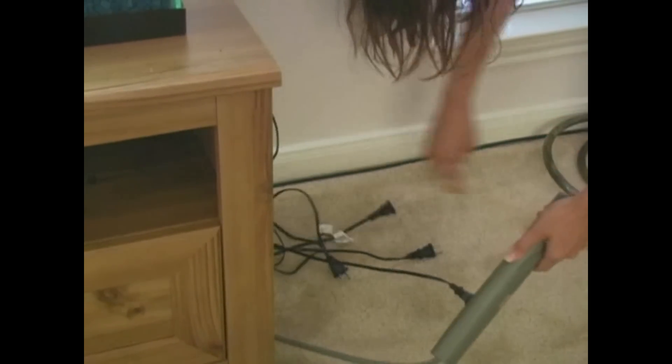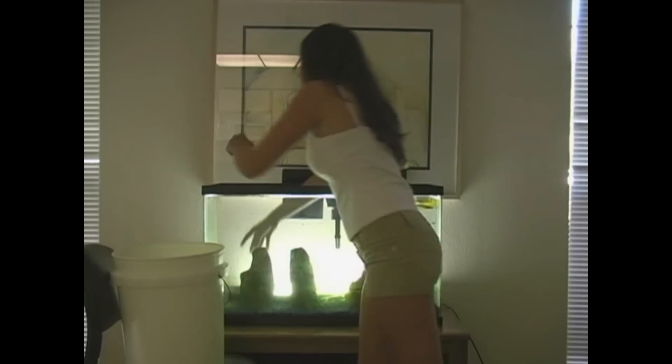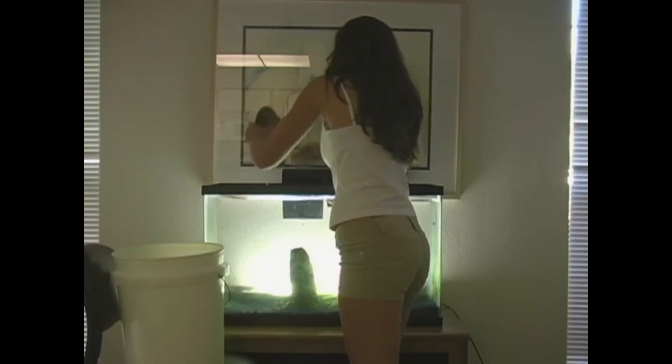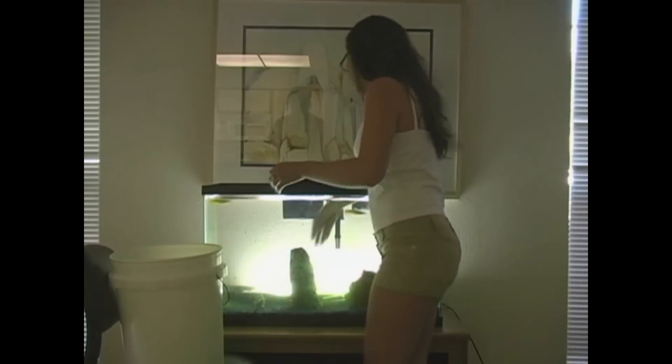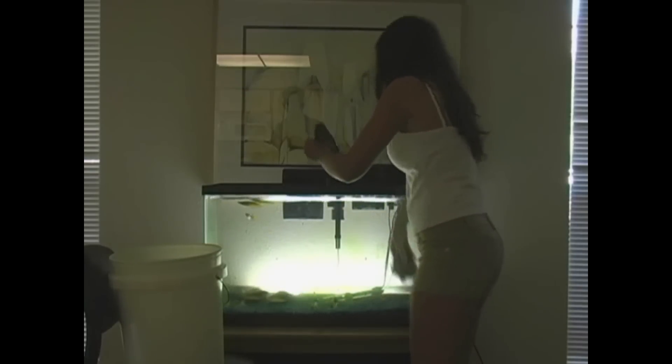Step two: unplug any filters or heaters that you may have in the aquarium. Step three: remove any plants or decorations from the aquarium. Keep in mind these are wet, so you want to place them on a surface that will not be damaged by the water.